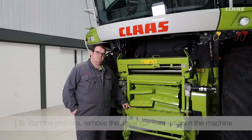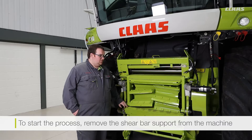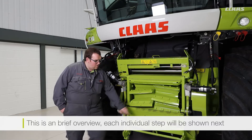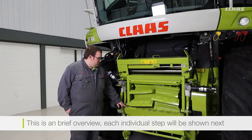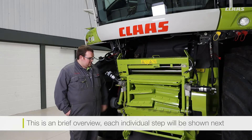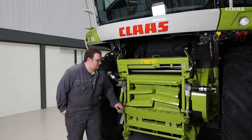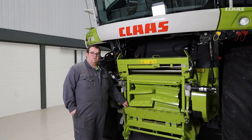To do this in Jaguar 800 machines we must first completely remove the swinging shear bar support from the machine. We remove our four bolts on the front to disconnect our shear bar support from our shear bar adjusting arms. Once that's completed we then release our eye bolts from the bottom of our shear bar support and the shear bar support can be lifted clear from the machine.